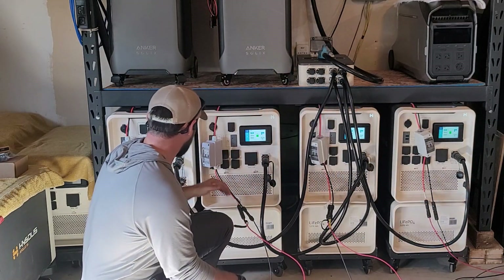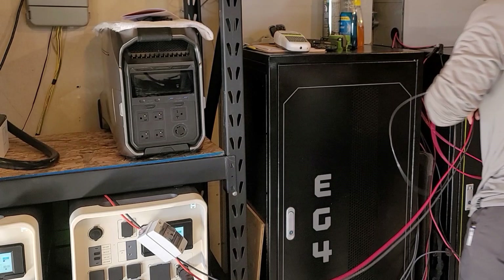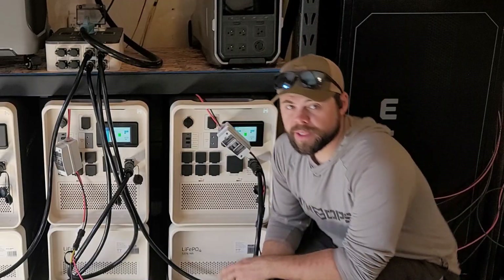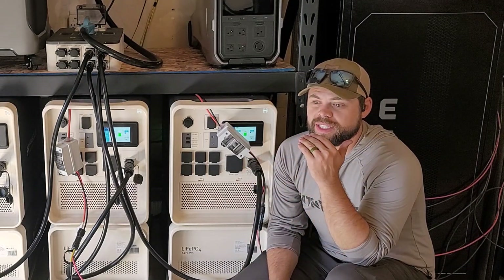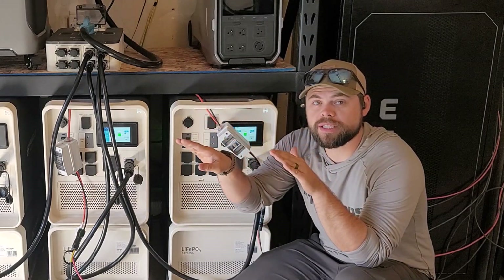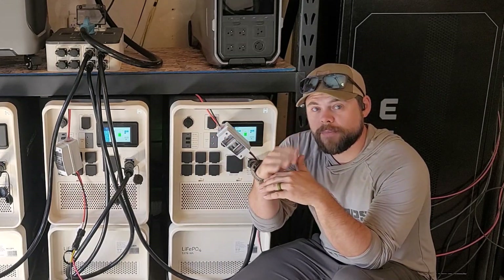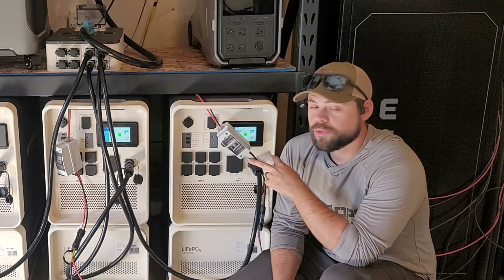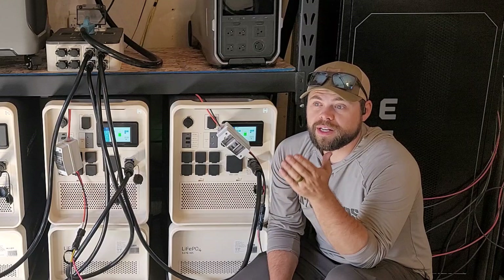On unit one I'm at 4,100 watts, then 4,000 and 3,600. I'm going to guess that two of these are on the ground mount and two are on the roof mount. Chasing the wire from unit four, the tag says 'roof west' — the west side of the roof is making less power because of the tilt. My roof is about a 4/12 pitch, and we're into fall now, so the sun is getting lower. The ground mount faces more south and is tilted up more, producing about 10% more power.